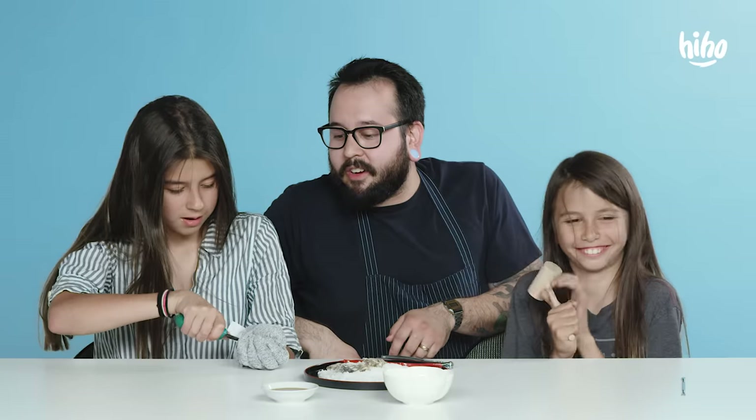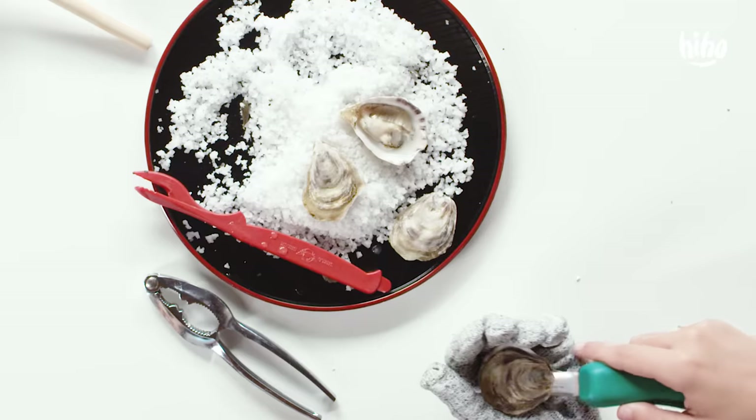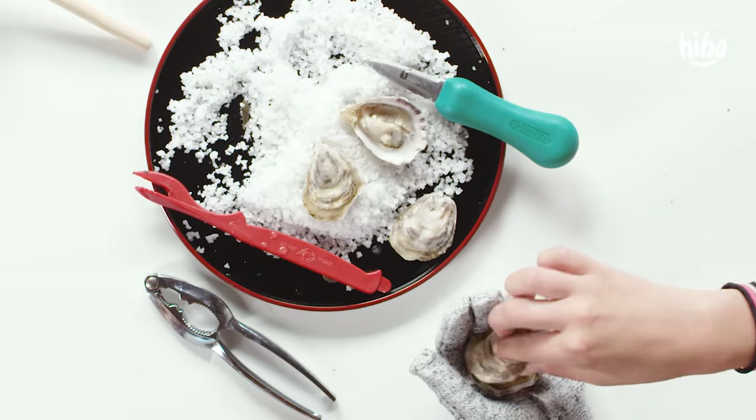Twist it till it pops, and just wiggle it until it's set. Impale it. That really stinks.